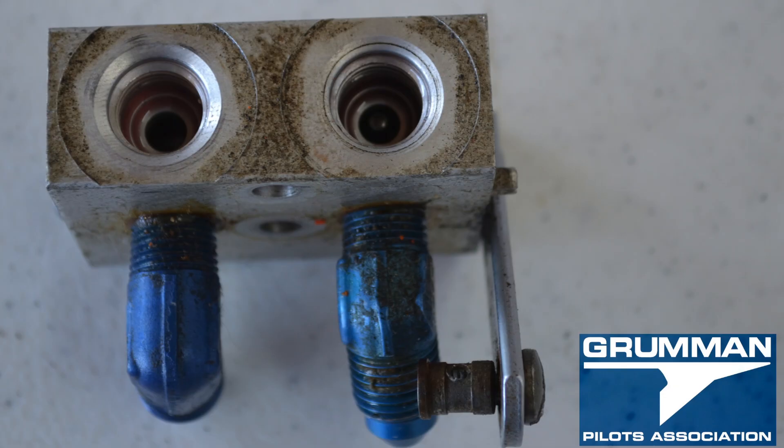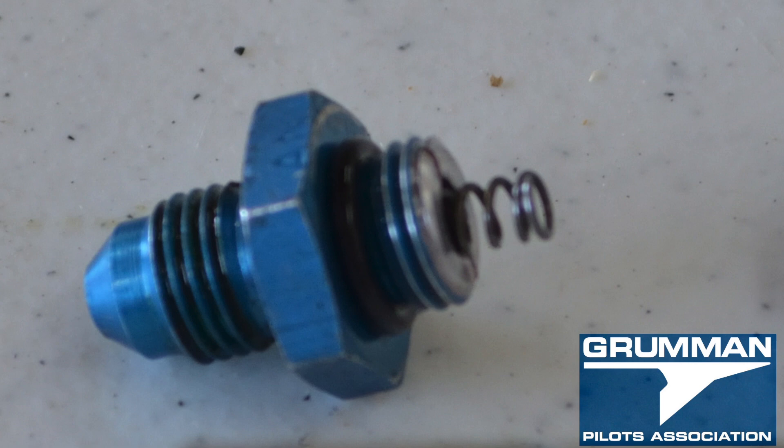Here's a look down into the well where those tappet bodies go in to work with the cam lobes to lock it. And here's the spring assembly that holds those locked tappets down in the bottom. While you're doing all that, on the tappet body there is an o-ring that you need to change.